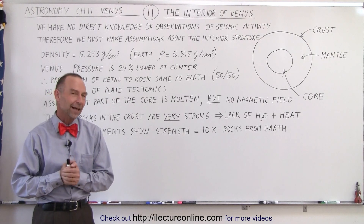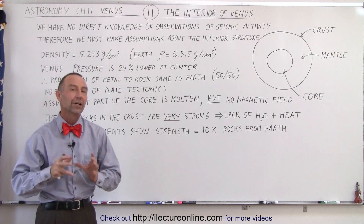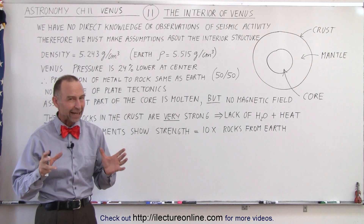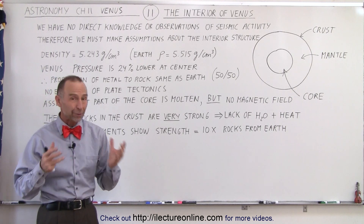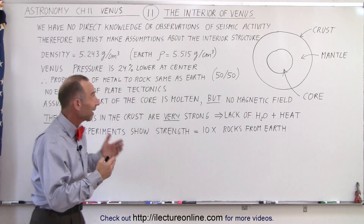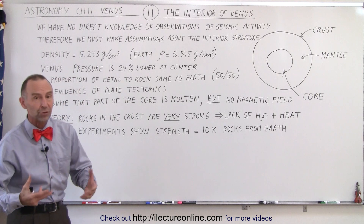Welcome to Electronline. Now let's talk about the interior of the planet Venus. Here we're a little bit at a disadvantage. The big reason is that we don't have any direct observation of any seismic activity — no measurements, no readings.